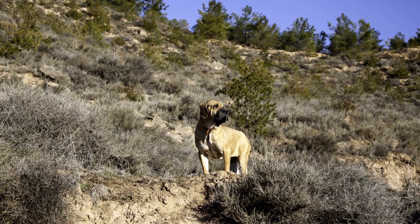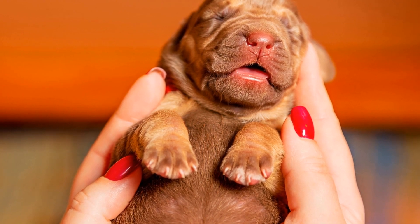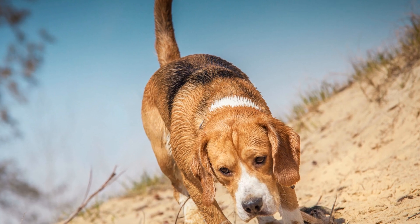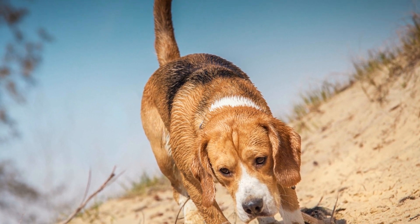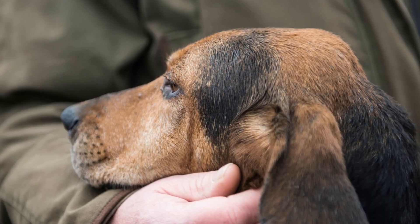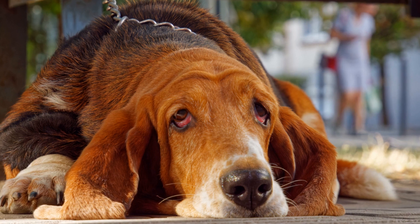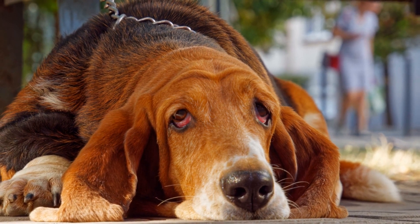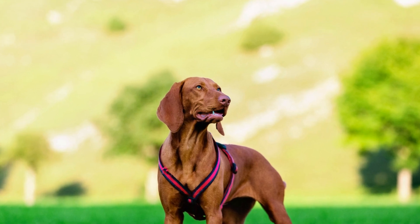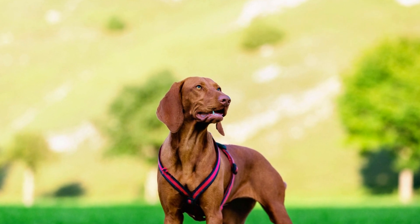4. Desensitization. Desensitization is an important technique to help an adult bloodhound overcome any fears or anxieties they might have. Start by identifying triggers that make your bloodhound uncomfortable, such as loud noises or unfamiliar objects. Then, expose your dog to these triggers in a controlled and positive manner, gradually increasing the exposure while ensuring the dog remains calm and relaxed. Desensitization can be a slow process, but with time and patience, your bloodhound will become more confident and comfortable in different situations.